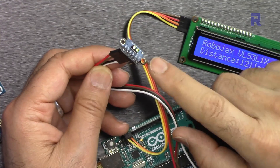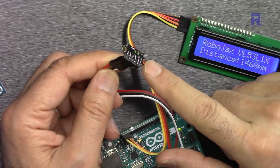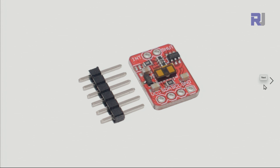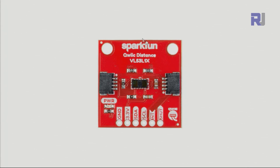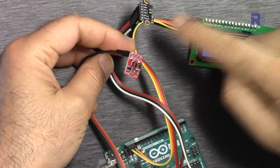I want to display the distance as measured with the VL53L1X. This module is offered in different shapes. This tutorial will work with the module you buy from AliExpress or eBay, or the Adafruit version, or Sparkfun, or any other module you have. We will be using only four wires: power supply, ground, 3.3 volts, SDA, and SCL.